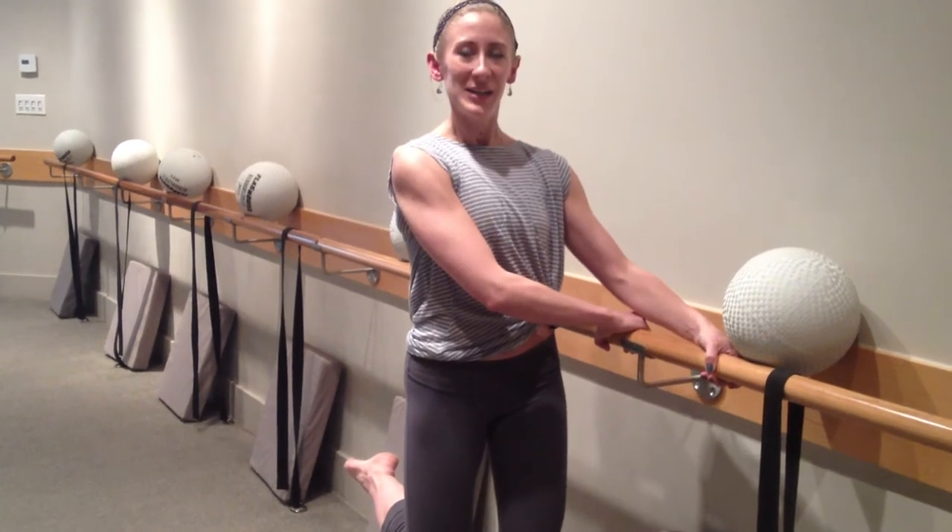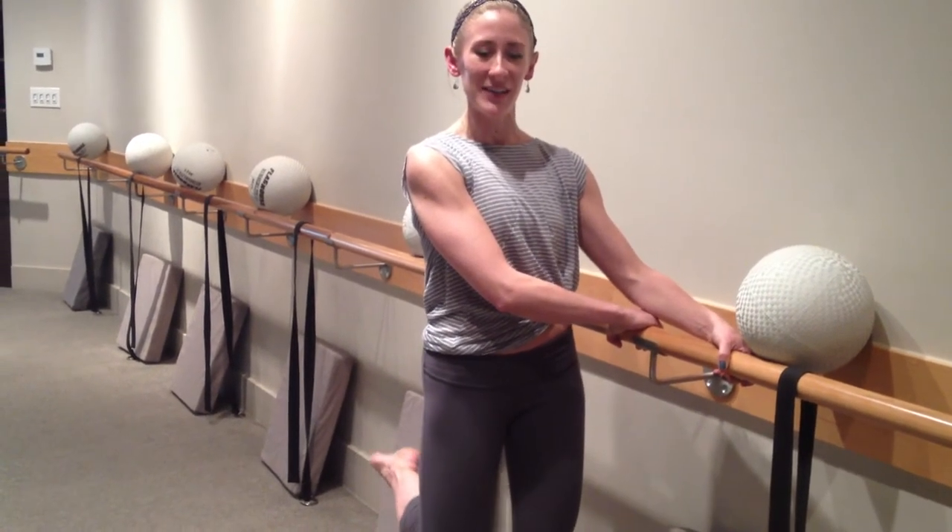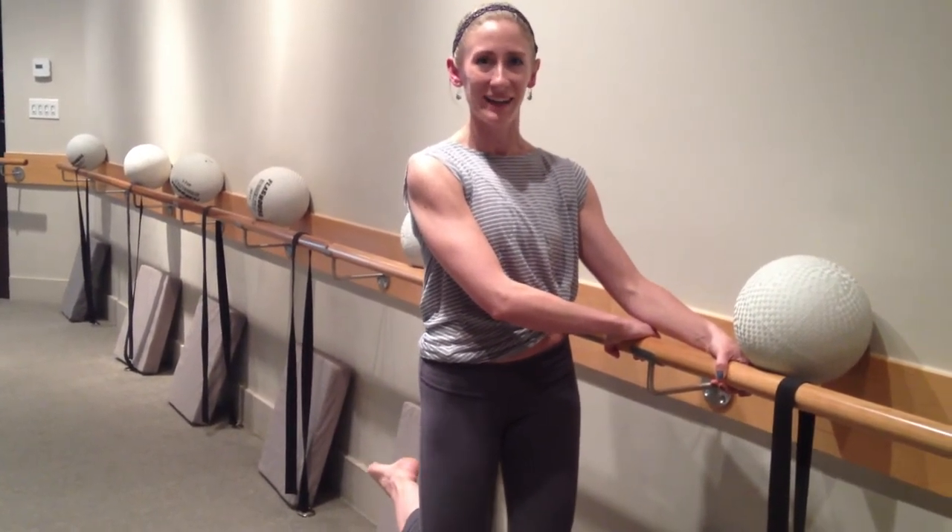From there, reestablish your tuck — so tighten both glutes inward — and then start pushing that outside leg back, back. And if you start to feel your tuck creep out behind you, reset it, and then keep your thighs a little bit closer together.